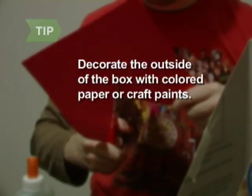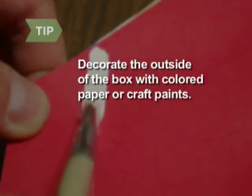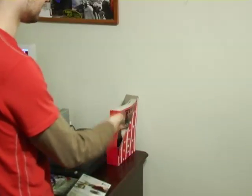If you want to make the holder craftier and hide what you eat for breakfast, decorate the outside of the box with colored paper or craft paints. Step 6: Place the magazine holder on a bookshelf, desk, or coffee table. It works so well, you might start buying cereal just for the box.